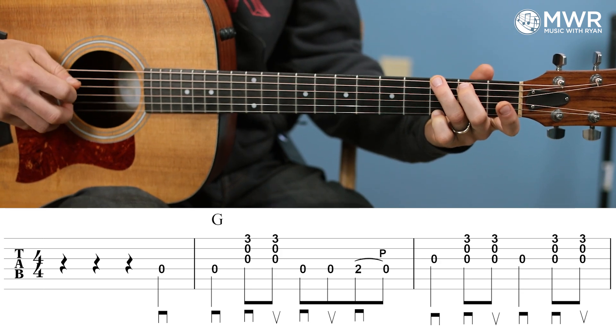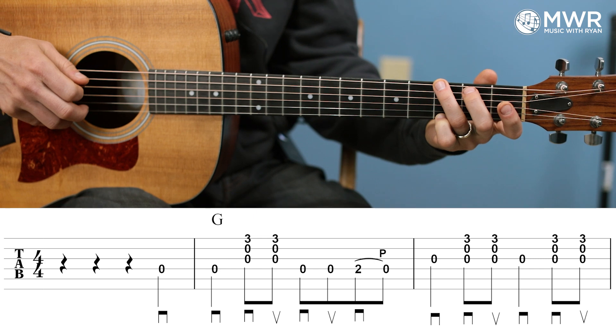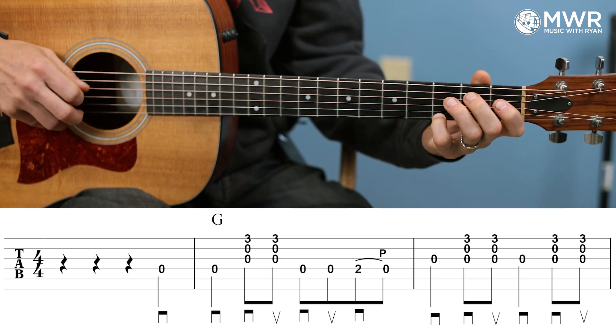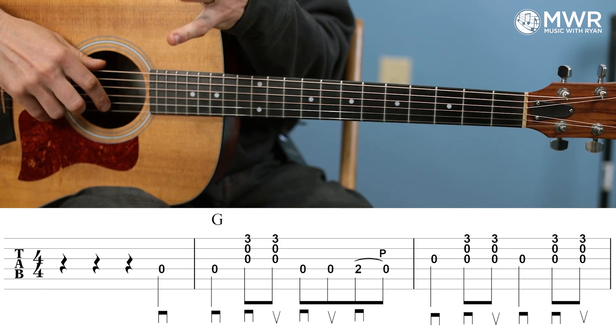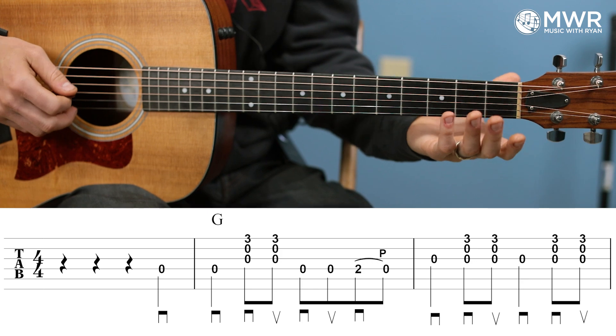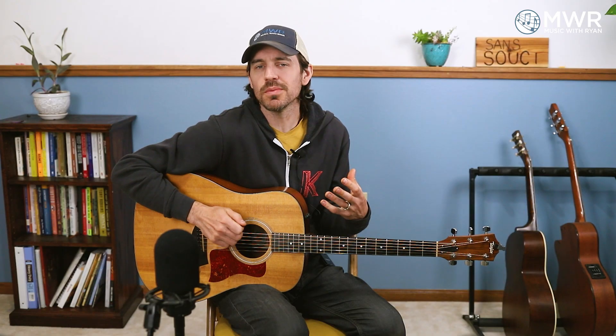Then we have four eighth notes in a row — D string twice open, and then two on the D and then a pull-off. So three and four and. As you notice, there's no pick direction below the pull-off or the note I'm pulling off to, and that's because hammer-ons and pull-offs will often take the place of a pick direction. If the hammer-ons or pull-offs give you trouble, you can always substitute the correct pick direction — an upstroke instead of a pull-off totally works. Hammer-ons and pull-offs are a little more smooth, give a little more sauce and creativity, but picking the notes can work as well. Down picks on downbeats, up picks on upbeats.